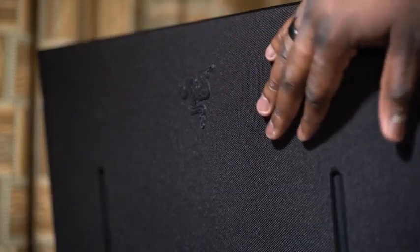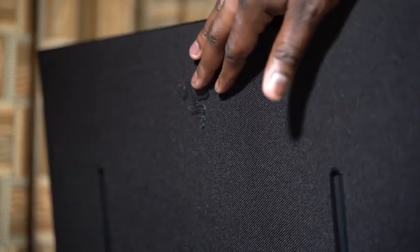The back has this nice fabric layer that is soft to the touch. I don't know why, but I actually like it — I was petting it a little bit. But let's go back to the gaming.